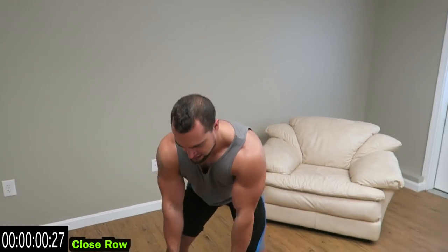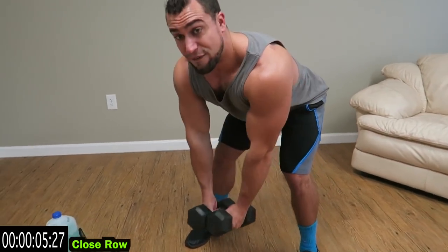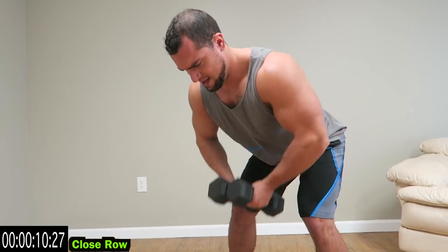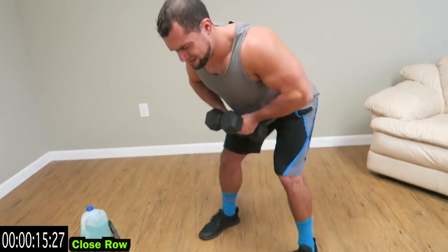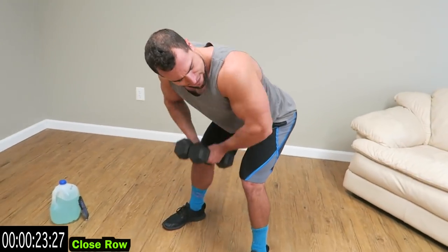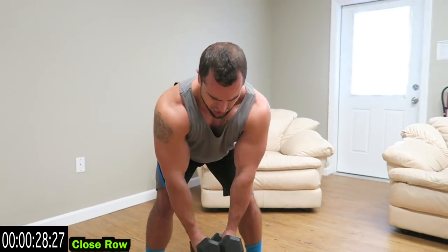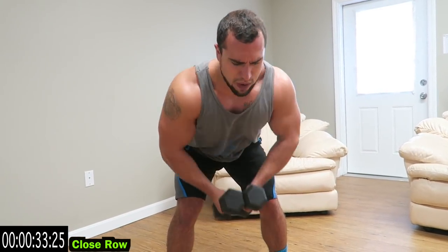We're going to rows next — going back to bicep, back to bicep. We're on that 35-second interval now. Keep those elbows together, drive the elbows back. Get a nice bend at that back, keep that back as neutral as possible. Drive those elbows back — you're not curling these elbows up, you're driving those elbows back for that back. Squeeze it. Relax guys.